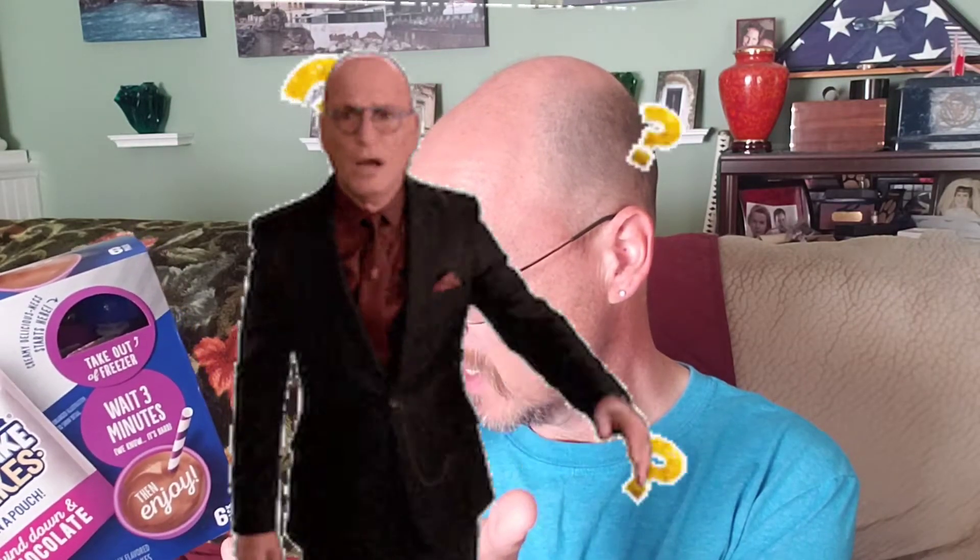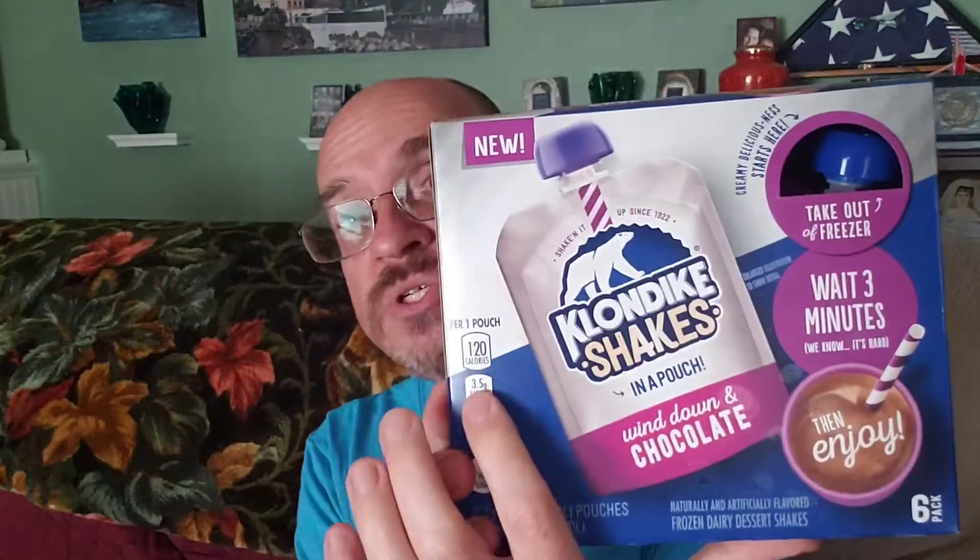Those are the vanillas — the chocolates are 120 calories per serving, or 160 calories per 100 grams. So I guess maybe each one of these pouches in here is more than one serving. Actually, per one pouch it's 120 calories. These numbers are very confusing. We'll just disregard the calories on this one. The way this works is you take these out of your freezer, let it sit for three minutes, and then it is ready to enjoy just like a milkshake.